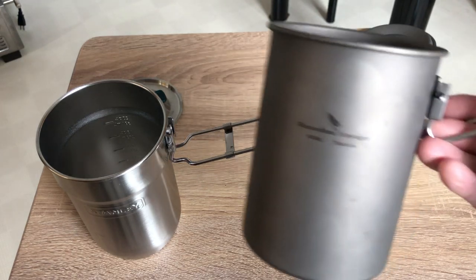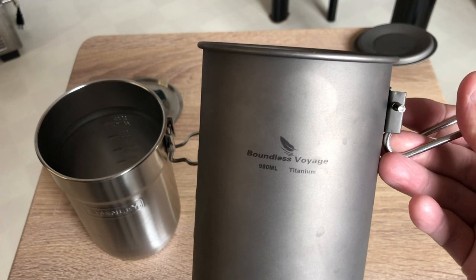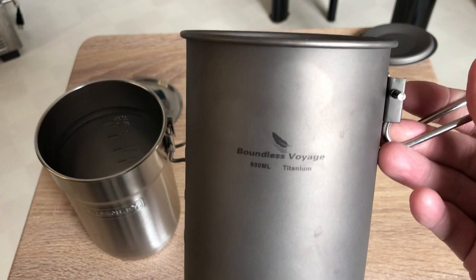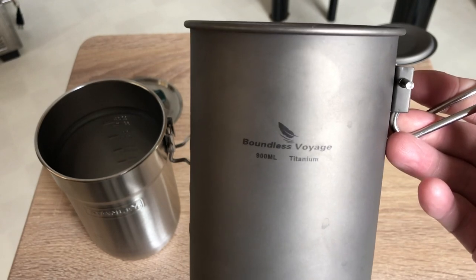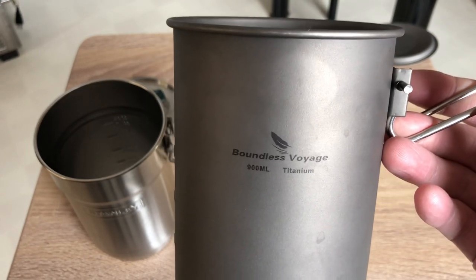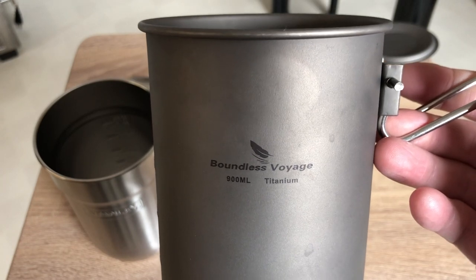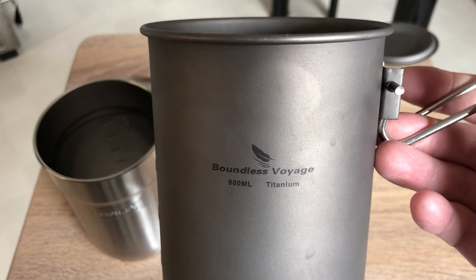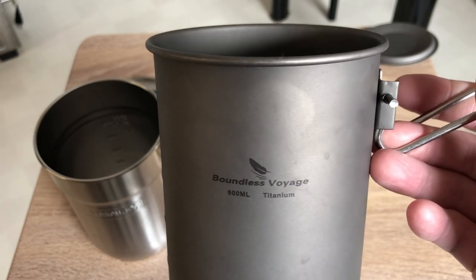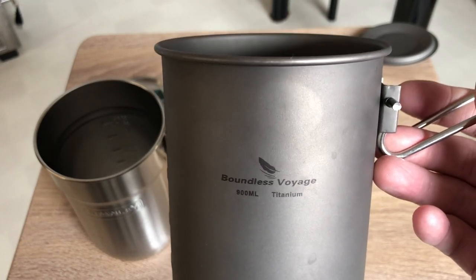I contacted Boundless Voyage through Amazon at their store. Basically contacting them, it was only a couple of hours — not even a couple of hours — and I got a really fast email response. I sent them back and forth a couple of emails asking questions about their product, and they answered me right away. It's good to know that the company is behind their product.